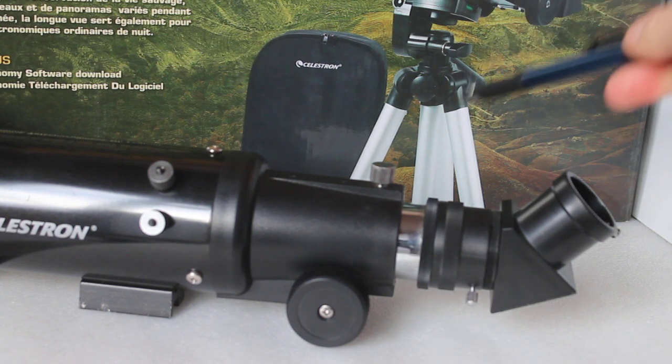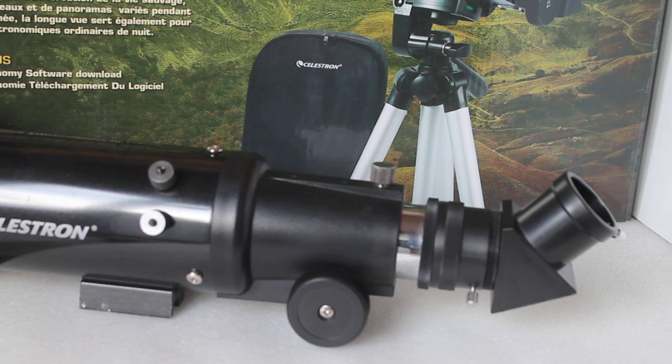Firstly, a lot of people will say it comes with a tripod that's useless — it's too lightweight. The clue is in the title: it's a Celestron Travelscope. If it came with a big heavy tripod, which you can upgrade to, it would not be a Travelscope. So that's that out of the way.